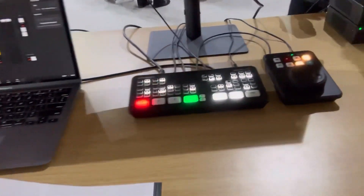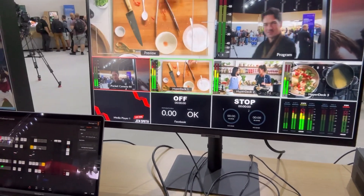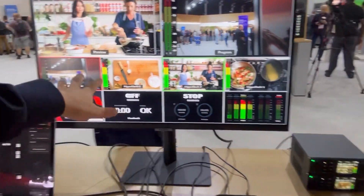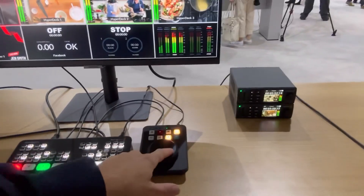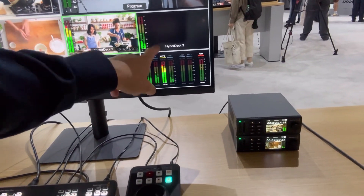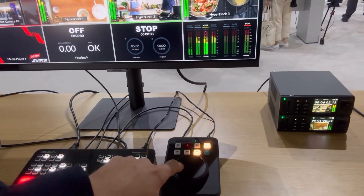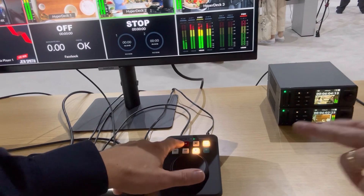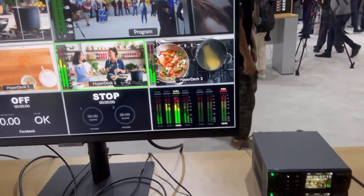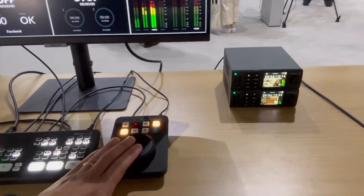We're gonna start at the ATEM Mini — everybody loves the ATEM Mini. The screen for the ATEM Mini too just makes sense: got four HDMI sources, and this little guy is for recording and playback. Record, stop, play it back, scrub it — oh, you can pause it, jog, and slow it down. Look at that! So we've got our ATEM Mini and our HyperDeck.